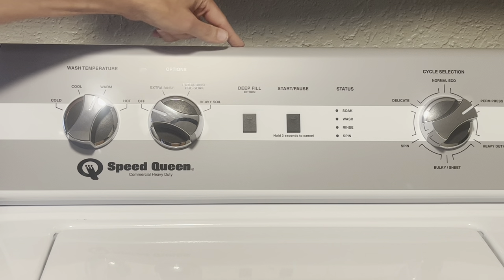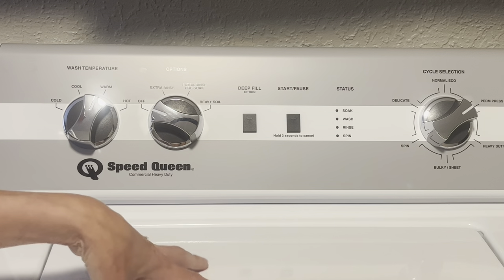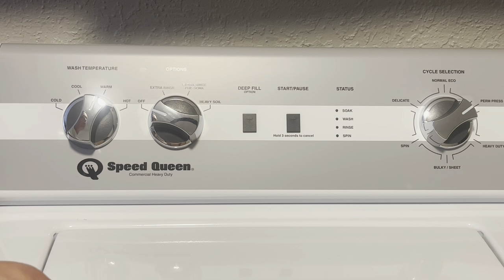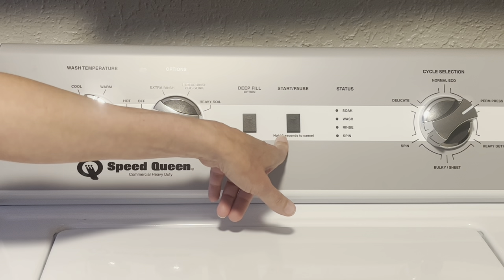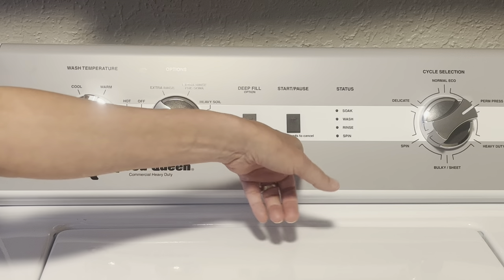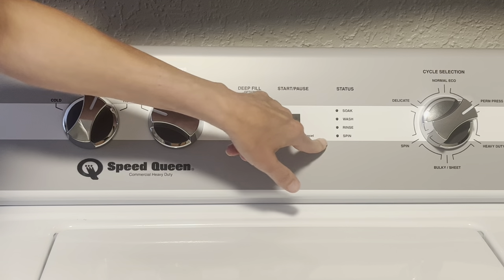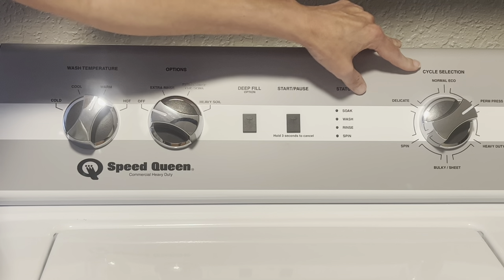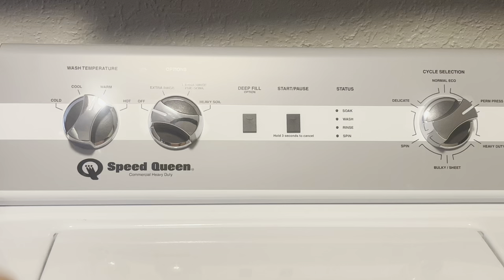I also love that it has a deep fill option, which means it's going to fill my tank with water so all of the clothes are going to get sloshed around. There's one push button to start it, or if I need to stop something mid-cycle I simply hold it for three seconds. The status light will light up once the washer is going. On the cycle selection we've got normal, permanent press, heavy duty, bulky, and spin.